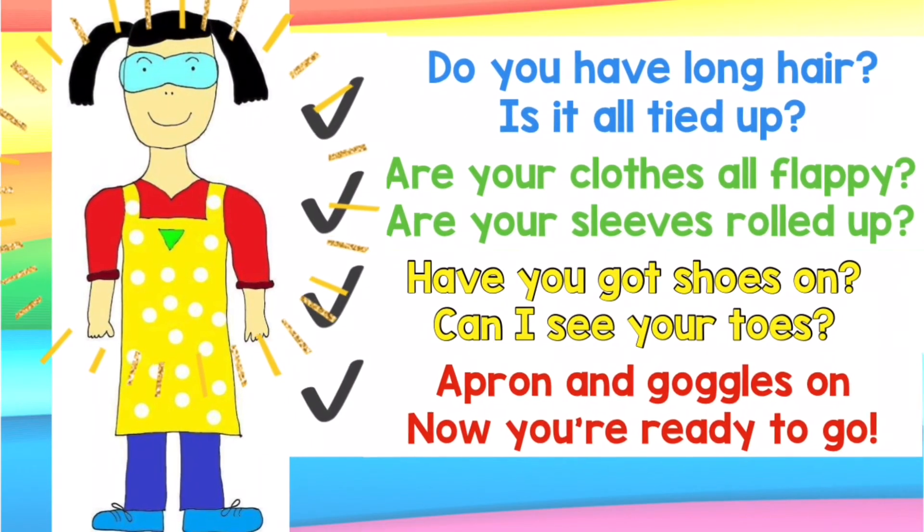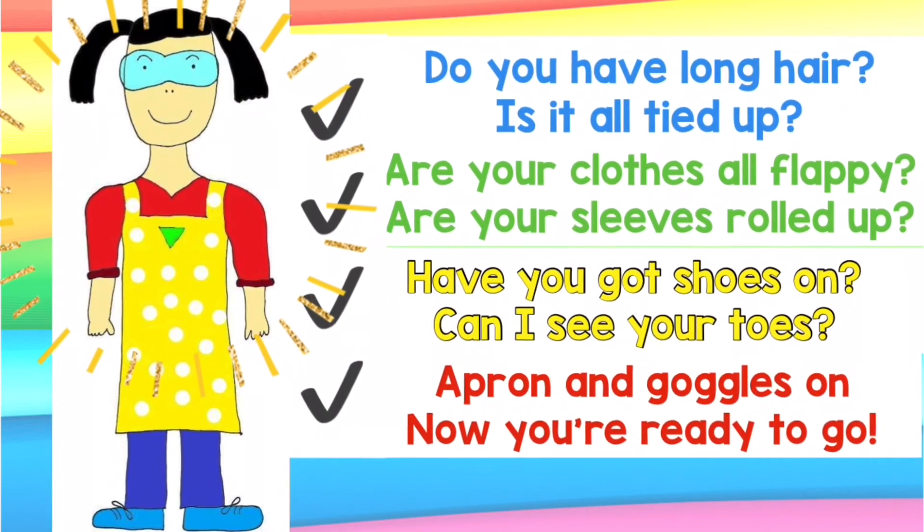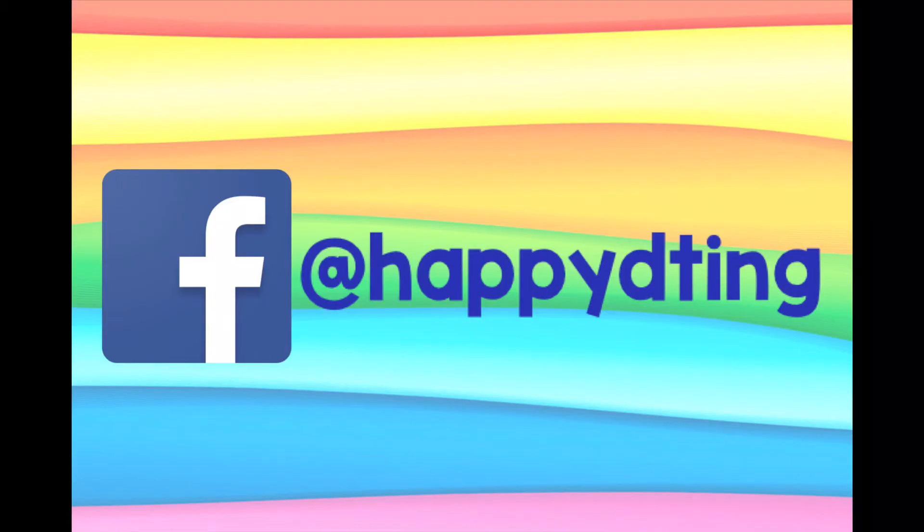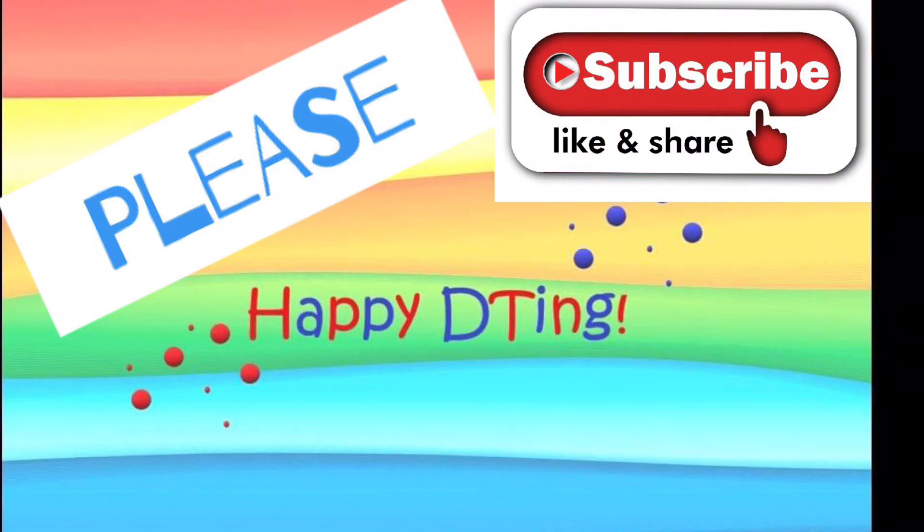If you do make your own version of a safety song, rhyme or poem, I'd love to hear it — maybe leave the words in the comments below or put them on my Facebook page over at Happy DTing. Or maybe you could make your own safety poster for your making area. Well, that's all for now. Please don't forget to like, subscribe and share. Happy DTing!